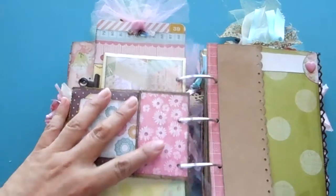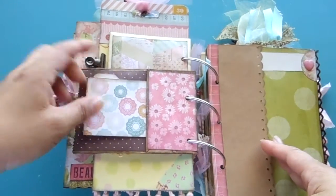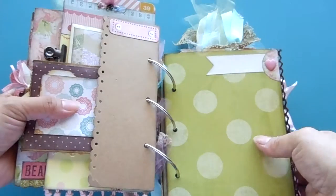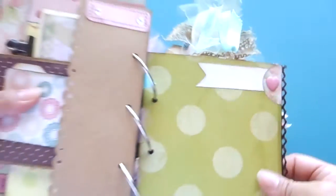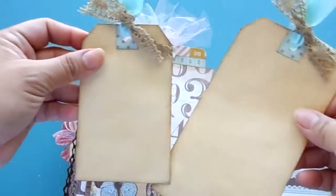This is a little paper bag where you can put more things. In the back of the paper bag is a little file folder. Here's a scrap piece of craft paper, and on this page there's a little heart button I found.